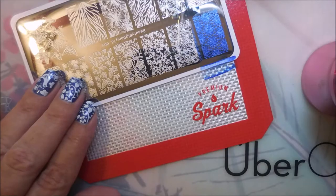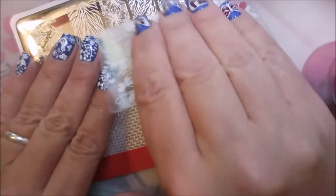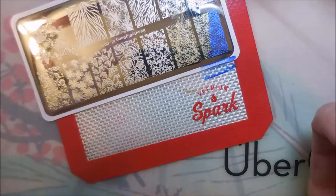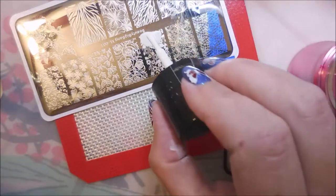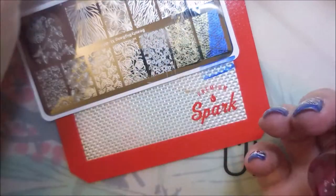Beautiful pickup. I am swatching these on some little nail tips using my handy dandy little displays. I have to say that these plates are all etched really, really well. I'm so impressed. I don't have any issues with picking up these images. We got some flowers coming up and I really do like the images on this one. There are a few images that are very unique for my collection.